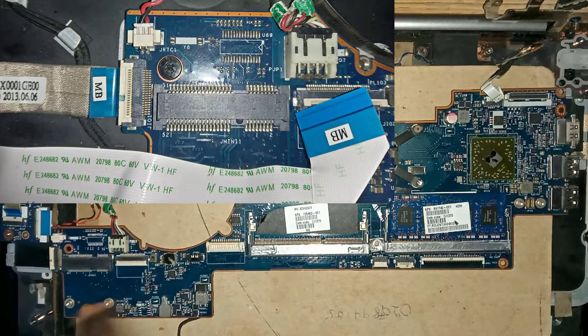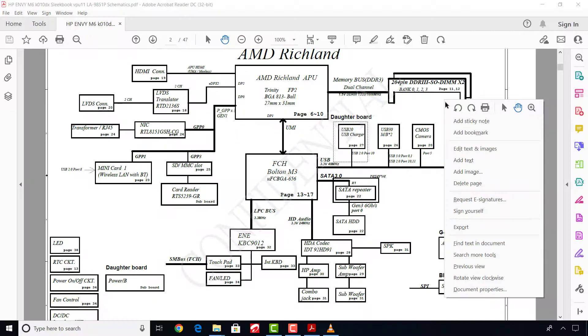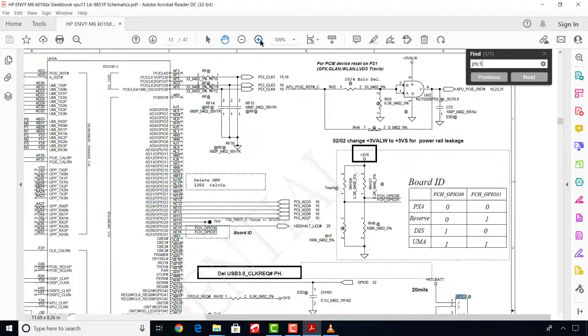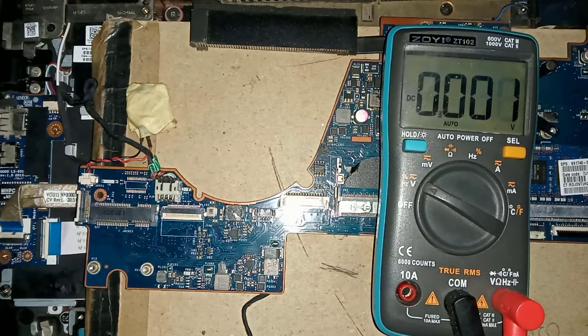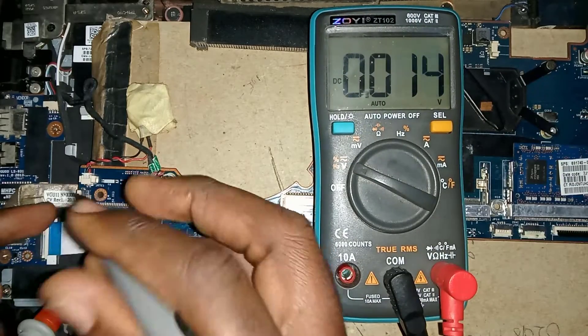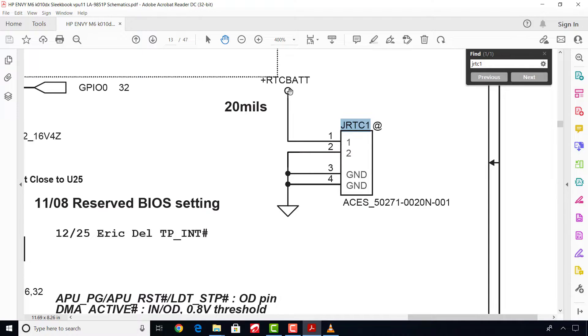This is the RTC battery connector, or CMOS battery connector, so we start from there. Now let's check the battery voltage of 3 volts here. Yes, the 3 volts is present. Now let's go further.